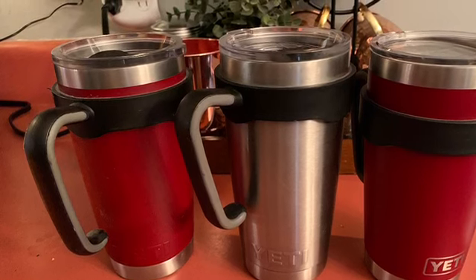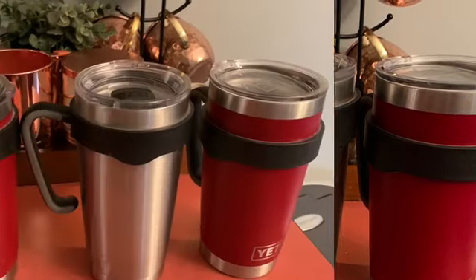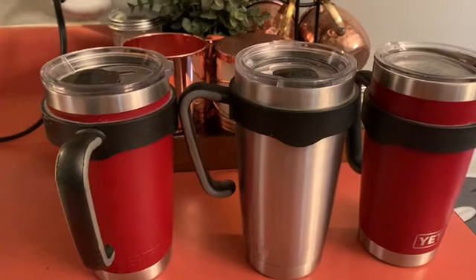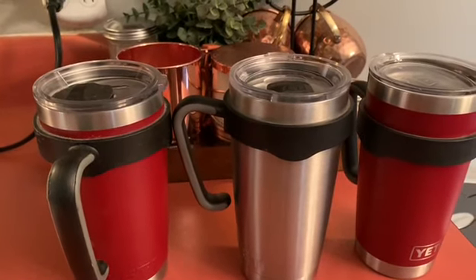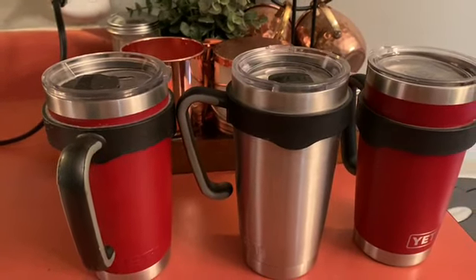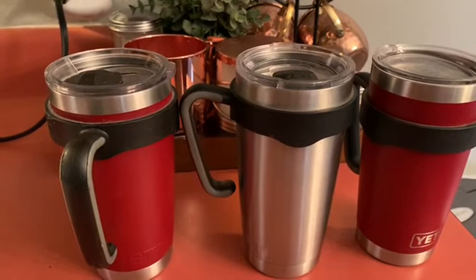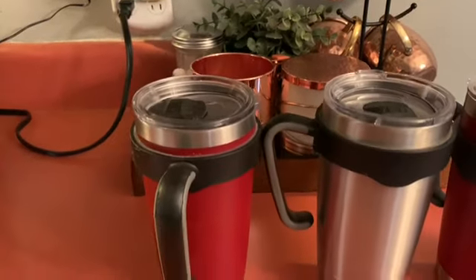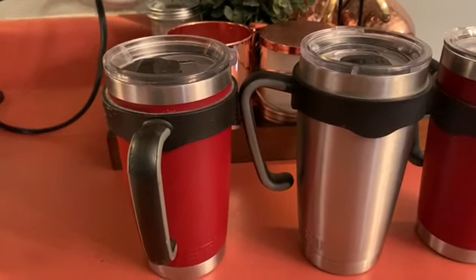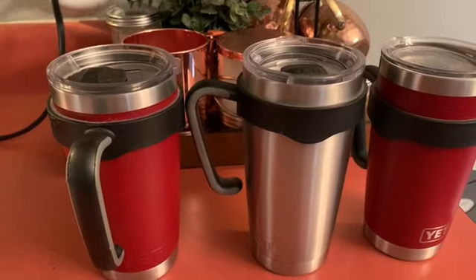It is the best cup for hot and cold beverages, so just stick around and listen to what I have to say. My family loves Yeti cups — we have three: one for my husband, my grandson, and myself. These Yeti tumblers are the 20-ounce stainless steel and they're vacuum insulated with a magnet slider on the top.